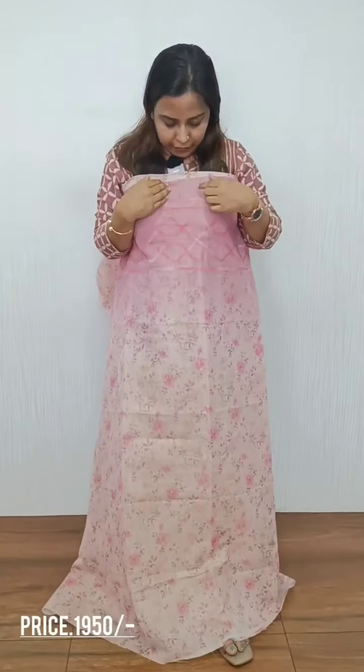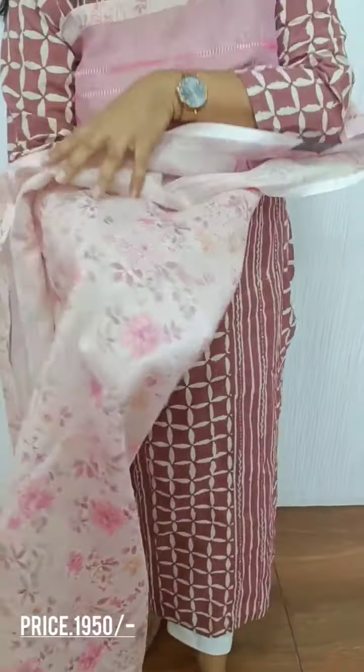It is a pattern. The embroidery is full floral. The back side is a floral print. The bottom is a satin silk.